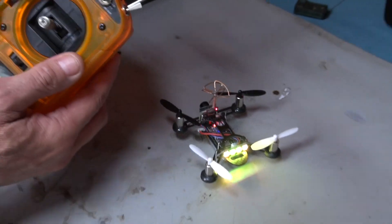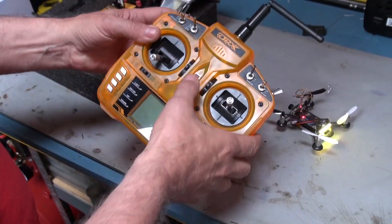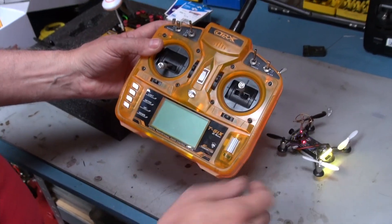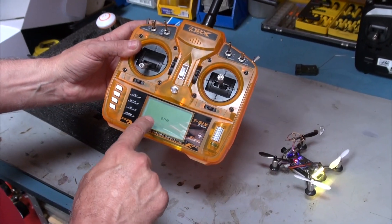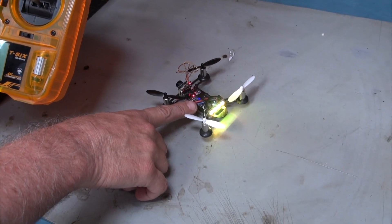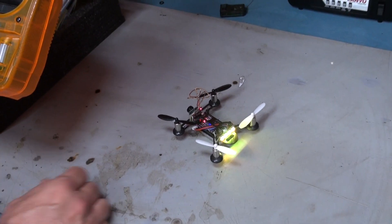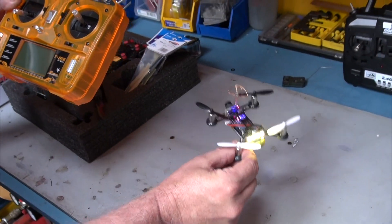All you do to bind is pull your bind button like that. This is a DSM radio, or an orange radio. You can see it's binding, and it should bind on here too. There — it's gone solid again. It was flashing, so it's now bound. And that's it — as simple as that. That's with DSM2.